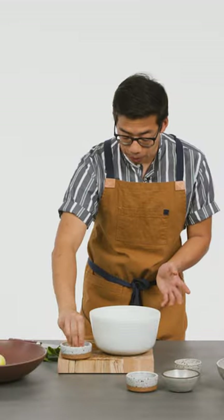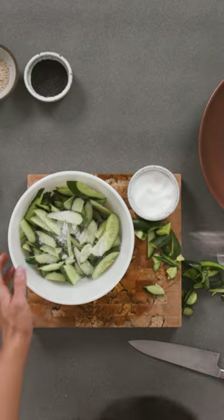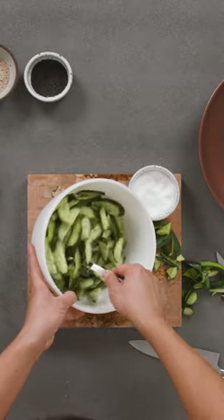So it looks like I put a lot of salt in there, but it'll be totally fine. Give them a little stir. You just let this chill out for about 20 to 30 minutes, and that water is going to come out, and then we'll drain them and season them.